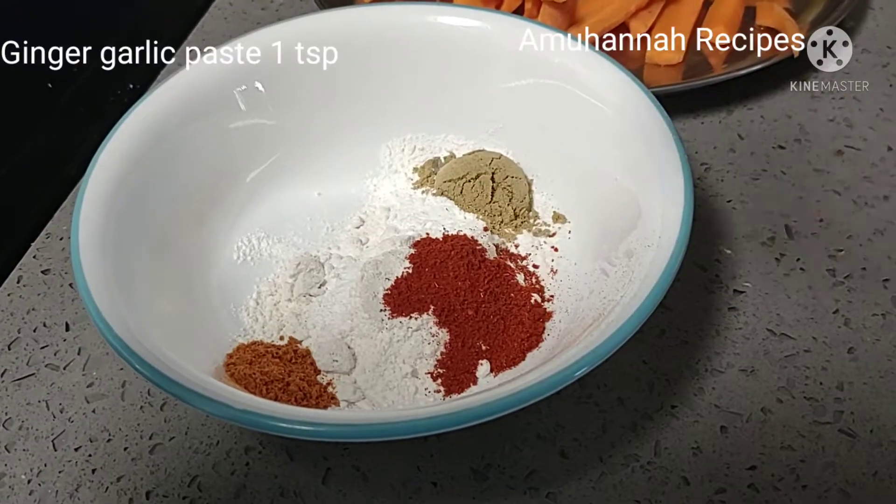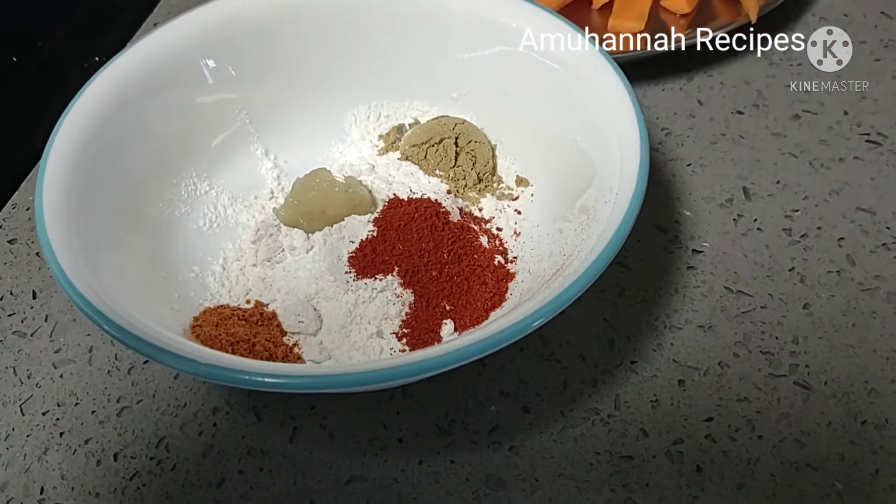1 teaspoon of garlic, 1 teaspoon of garam masala, 1 teaspoon of paste.